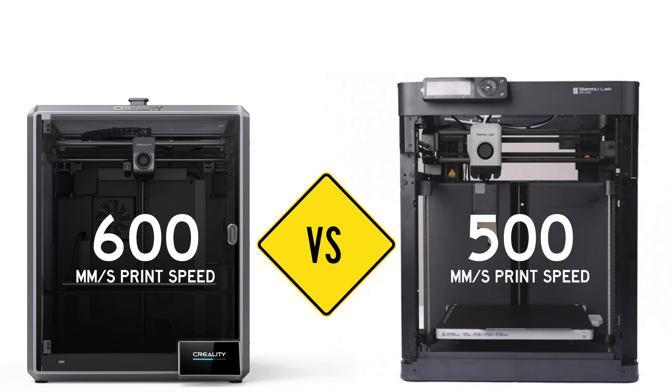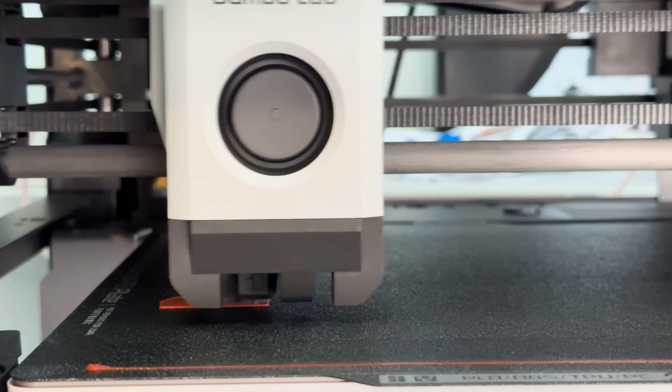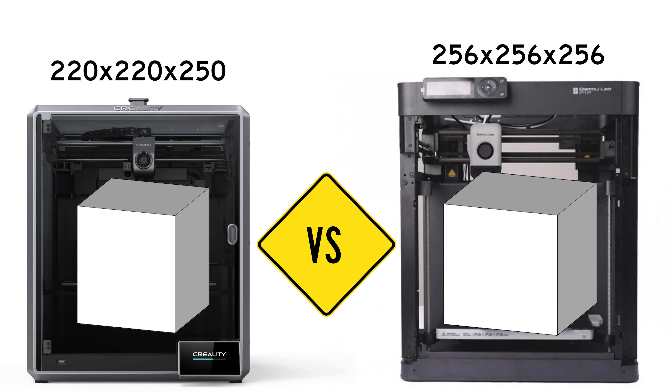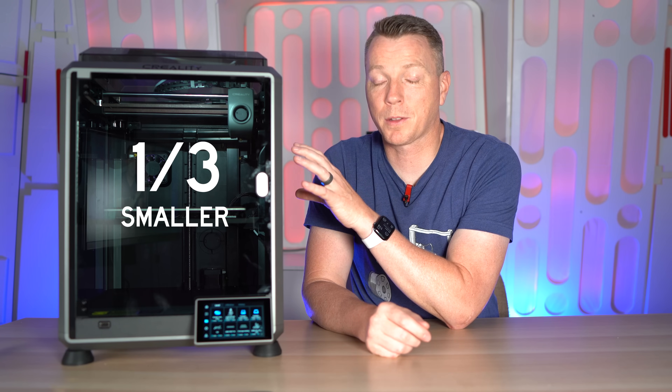I've found that that doesn't really make much of a difference because you're almost never printing at that speed. They're both insanely fast and it's blurry to the eyes to watch these things go. Next up is the print volume, which doesn't look like a big difference on paper but actually kind of is. The K1 is 220 by 220 by 250mm, while the P1P is 256 on all three dimensions — X, Y, and Z. When you do the math, the K1 is actually one third smaller than the P1P, and to me that makes a big difference.